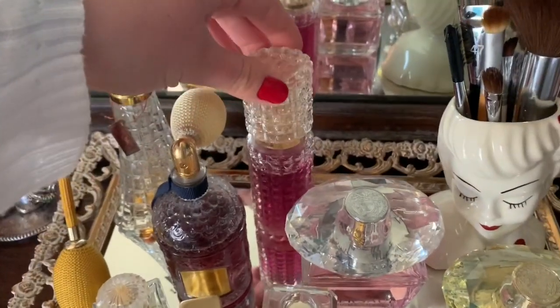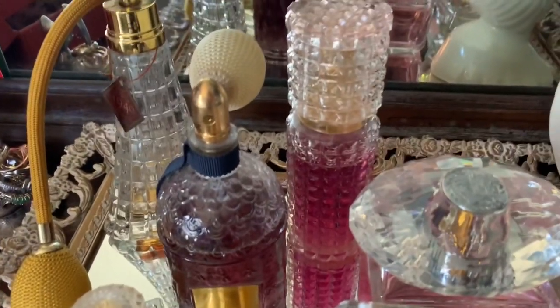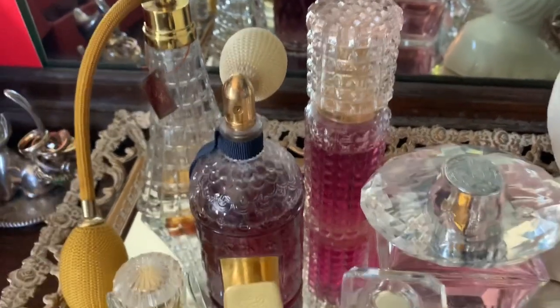This perfume bottle was my grandma's. Right now it's just filled with a Victoria's Secret perfume, but I have it because I think it's so pretty.